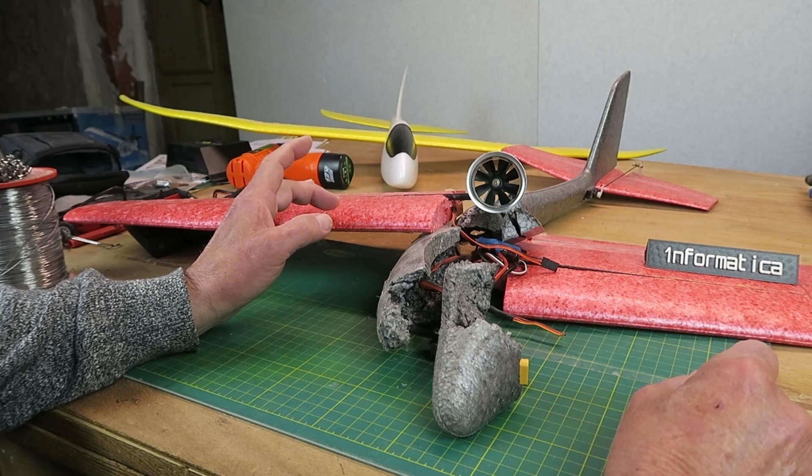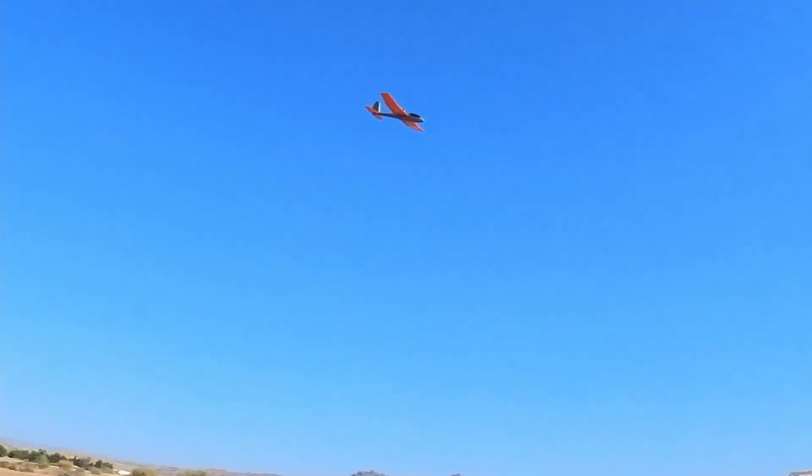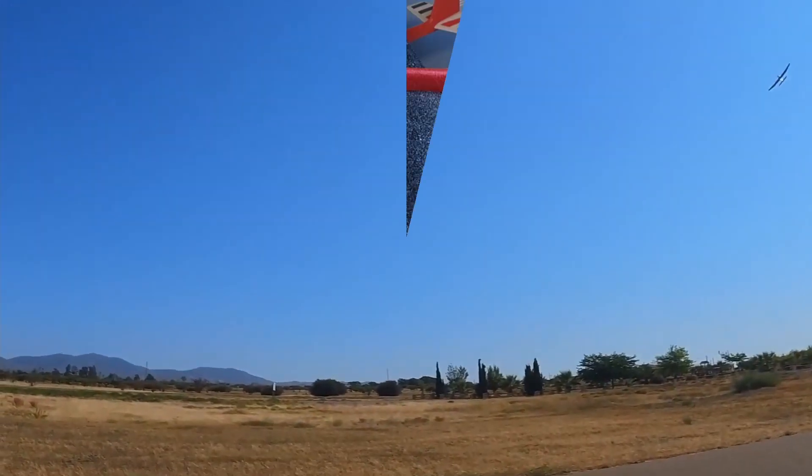Here then the sad remains of my little EDF conversion, seen here flying in happier days.